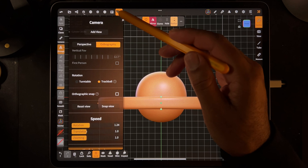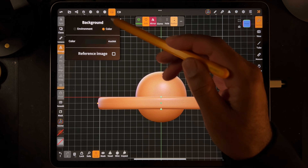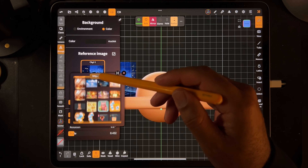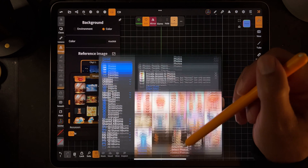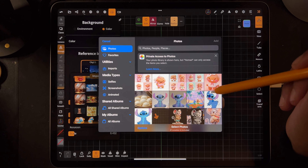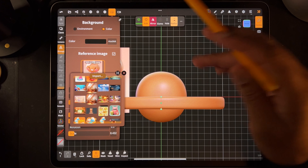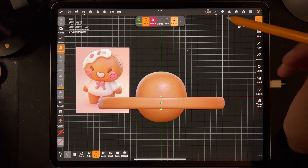Let's bring in our little gingerbread guy. We'll tap this little picture icon - reference image - and we will import photos. You can grab this photo from my website. Just go to my website and scroll to the bottom and this photo will be there.